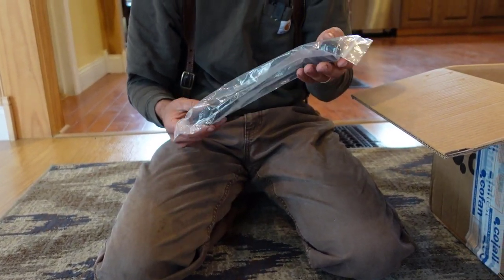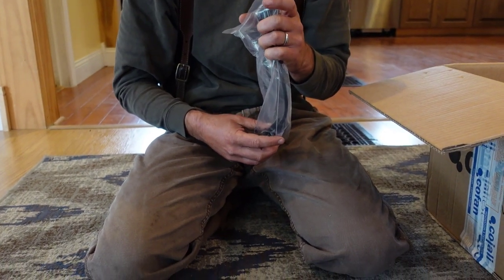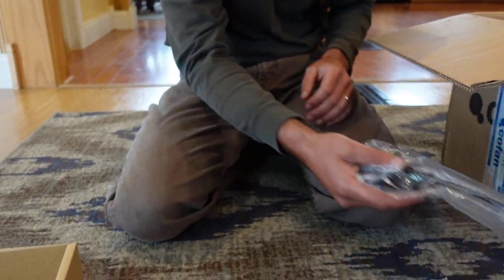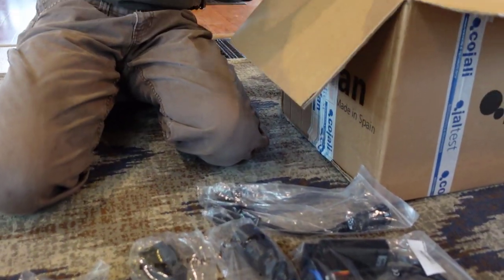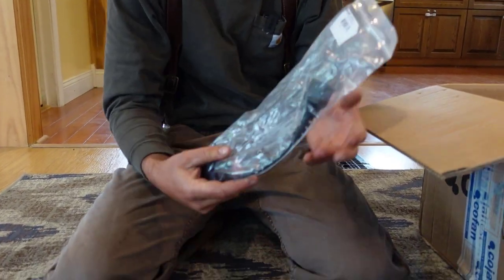This one here has no name, no tag, so I have to figure out what that one is. And this is the Kubota cable.